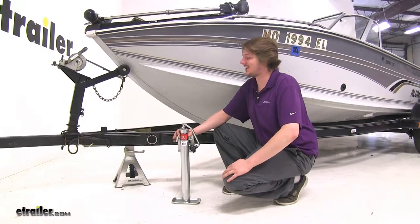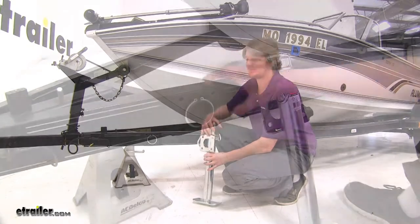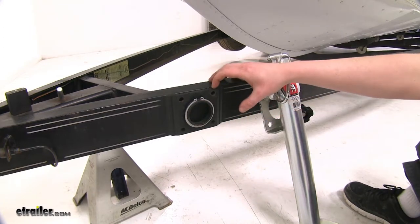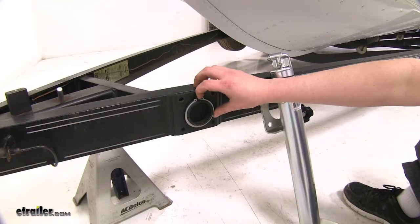When you're ready to install your jack, simply remove your snap ring and slide it onto the swivel mount. If your trailer doesn't have a snap ring or swivel mount bracket, you can pick up a welded mount bracket on our website with part number BDP-205-2000. And if your snap ring is missing, you can pick up a replacement with part number BD-500-241.